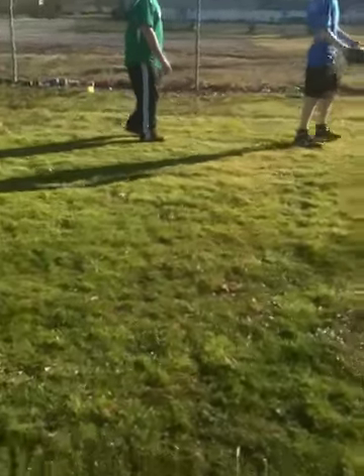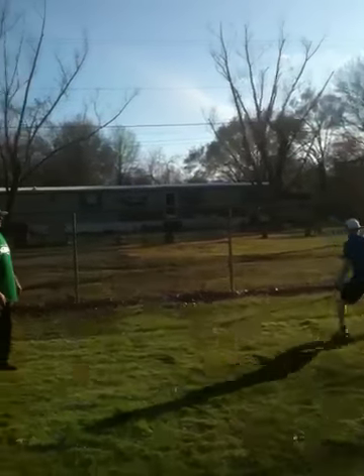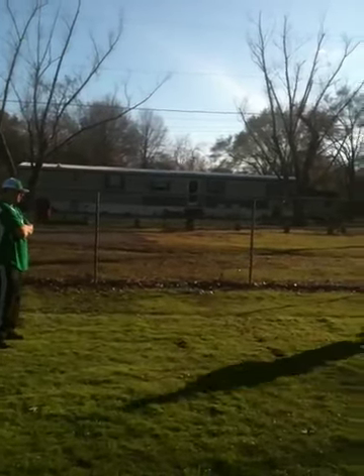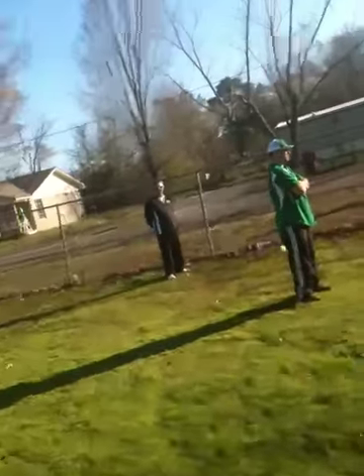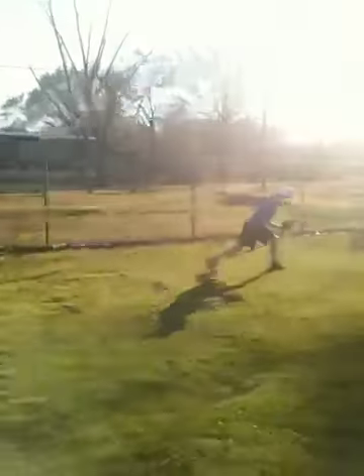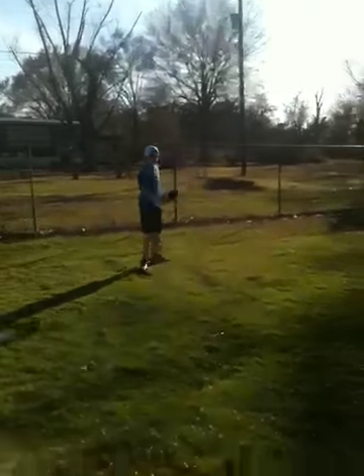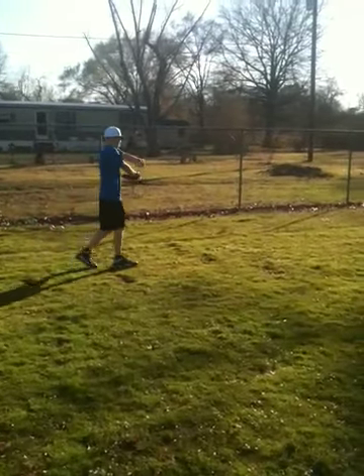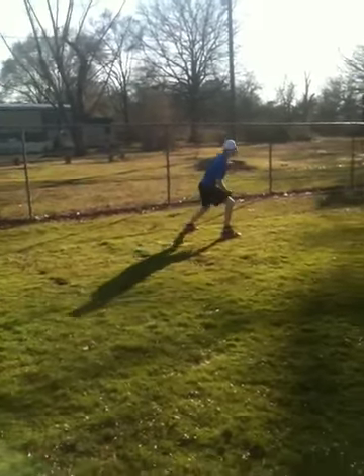Here we go — faster. Walk it out. Come here. What's the point? What's the point?